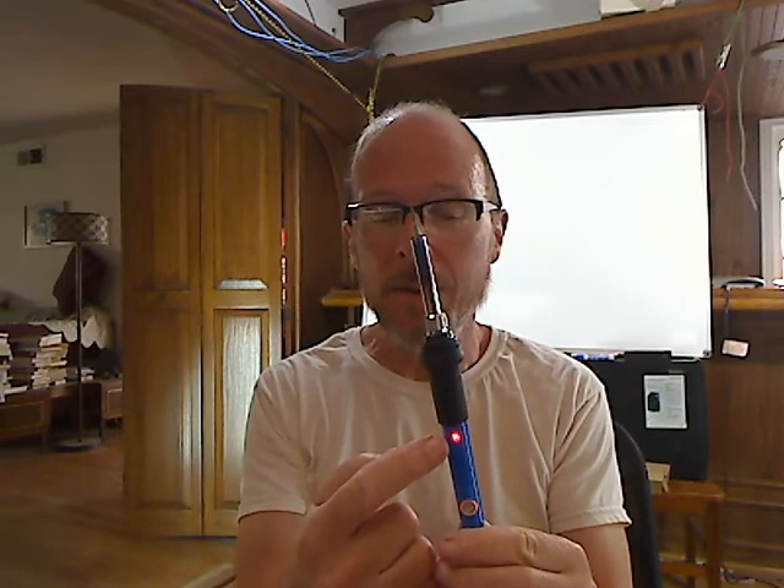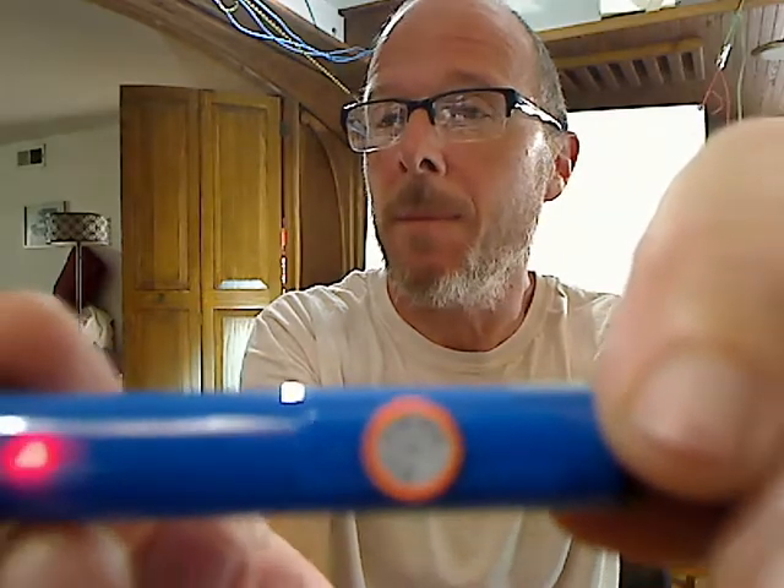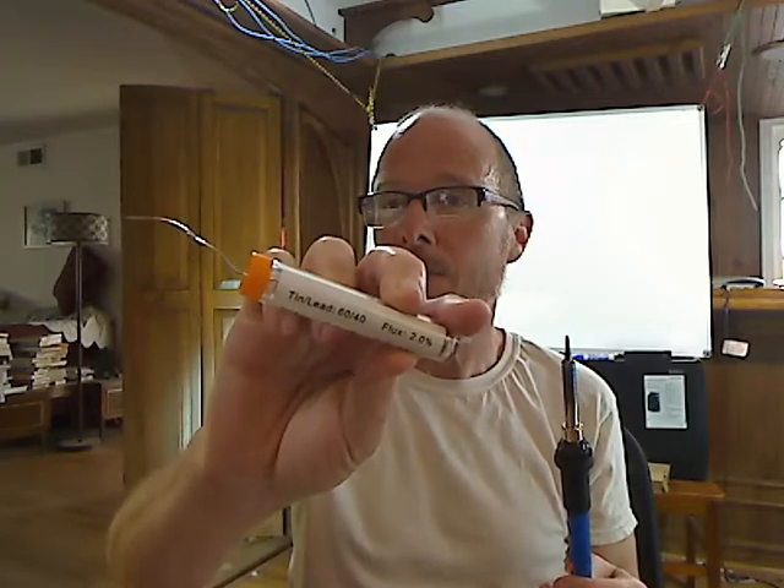This is a soldering iron. You can see the LED is on because it's plugged in, and it's got a temperature control which is currently set on about 375 degrees, which by trial and error I found is about the right temperature for this job. This is some solder — it says on the label that it's 60% tin, 40% lead. The idea of soldering is it's different from welding. In welding you melt the metal itself of the part you're joining, whereas with soldering you melt the solder onto the part and it fills in and sticks it together.